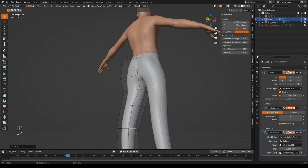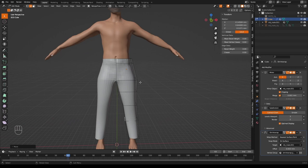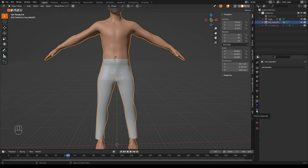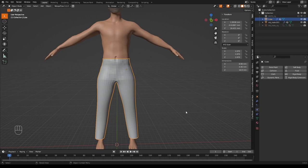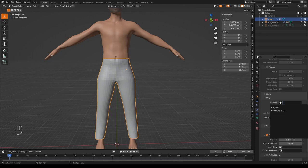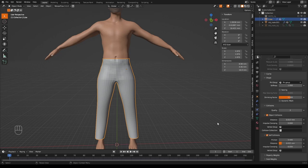Now for the exciting part — adding cloth physics. Select the body and add a Collision physics modifier in the physics tab. Then select the trousers and add a Cloth simulation. Increase quality steps to about eight, scroll down to the Shape section, and in the Pin Group select the first vertex group. Also enable Self Collisions.